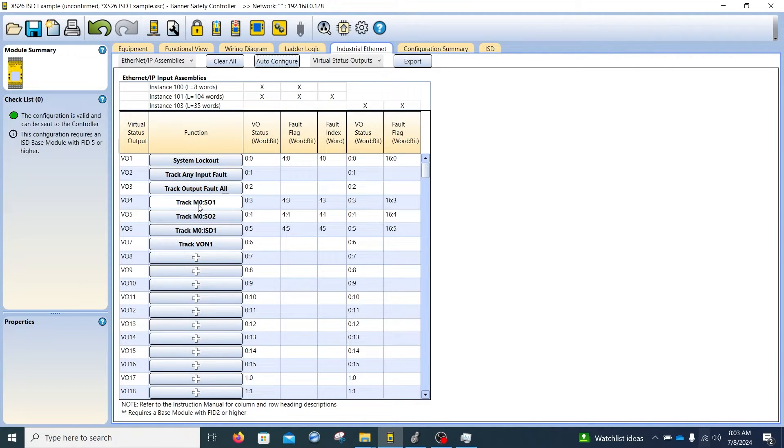If we're interested in safety output one — which is track MO so one — that tells us in the Rockwell input assembly instances that it's going to be word zero bit three, which will go on and off to track the status of safety output one. There's a lot of information available here. For example, if you want to know if a connection is faulted, that's word four bit three. You can look in the Banner Safety Controller manual for definitions of all these titles.